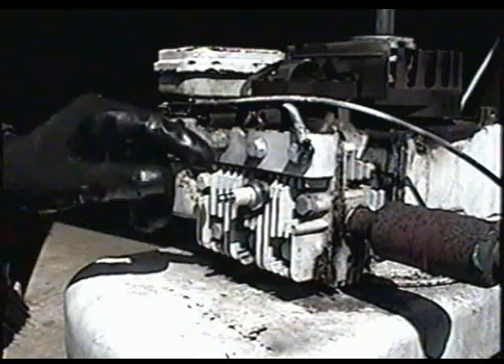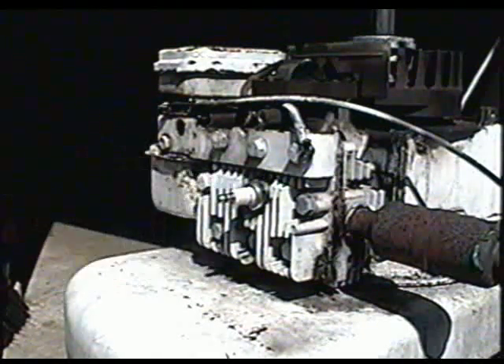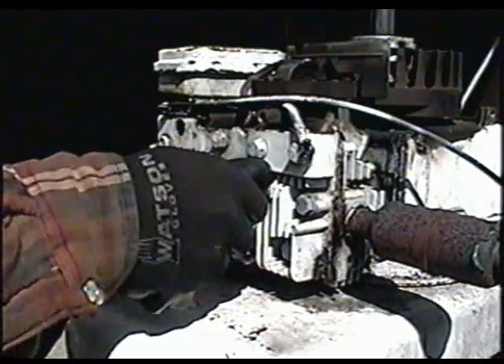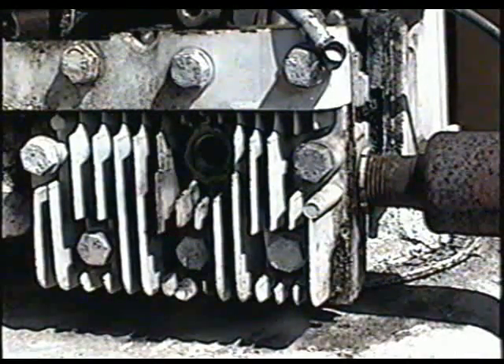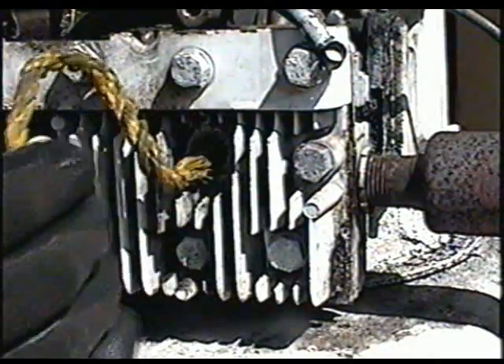Next I'm going to remove the spark plug and insert a piece of nylon rope in there just to block the engine so that it's easier to remove the flywheel. You want to look inside and make sure your piston is all the way down, then insert the rope — as much rope as you can.